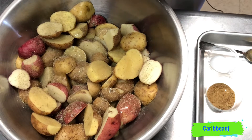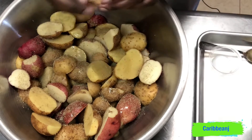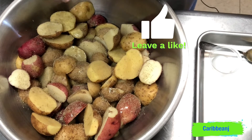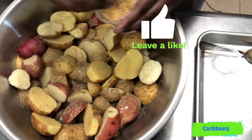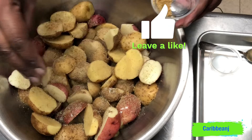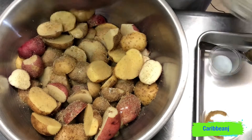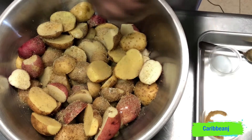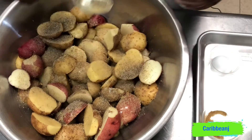Don't forget the ingredients and measurements will be in the description below. And while I'm at it, don't forget to subscribe, tap that bell so you don't miss any of my videos, and don't forget to give me a thumbs up. Now we're putting in the chicken seasoning — just sprinkle it in there.